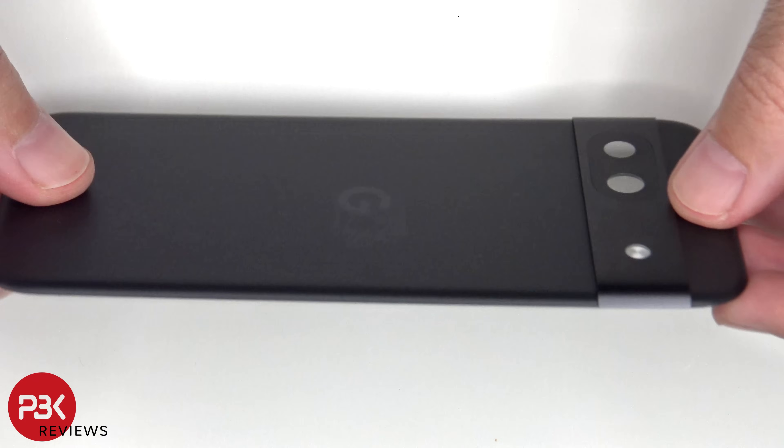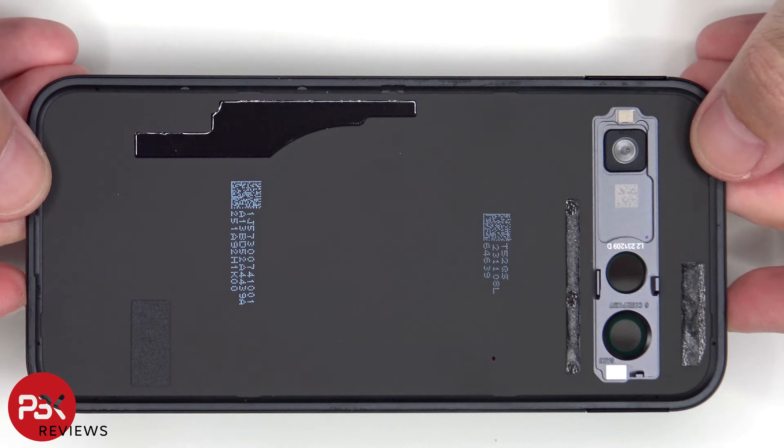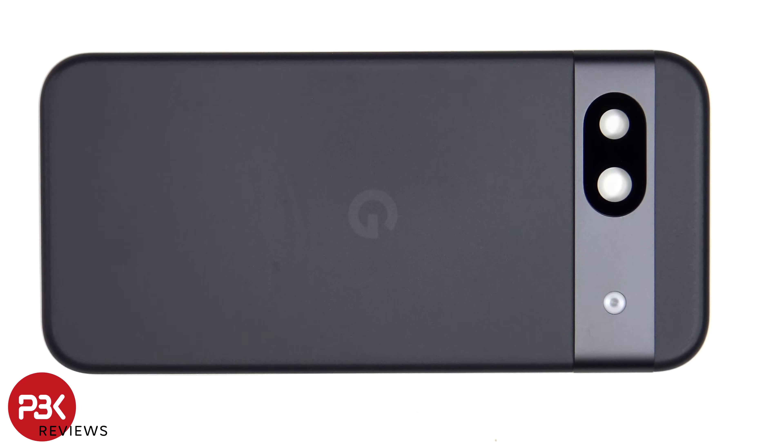Here's a look at the plastic backplate. The camera lens cover can be replaced by applying heat and prying that portion off, so you don't need to take apart the phone to replace that.